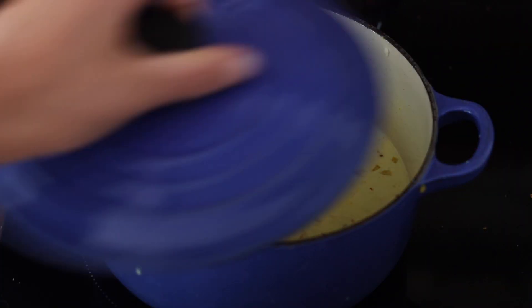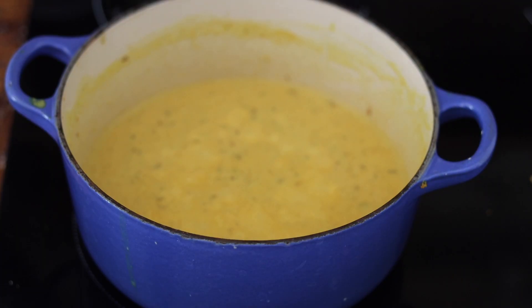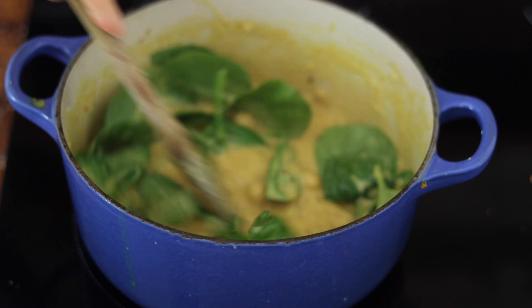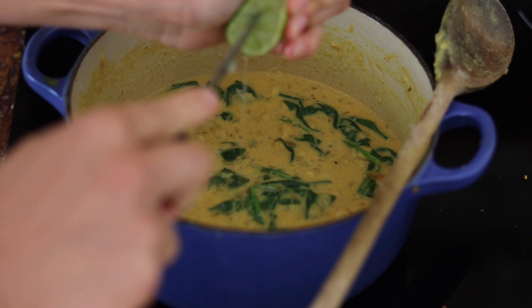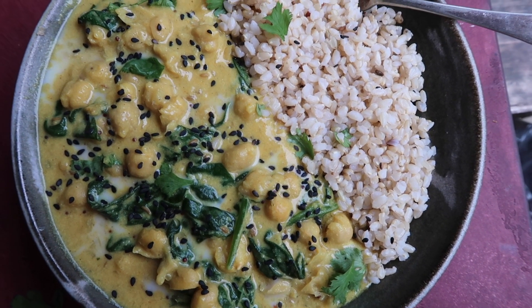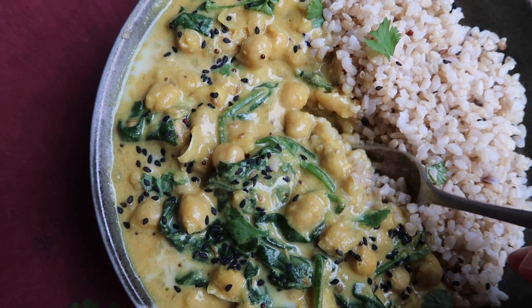We cook on a medium to low heat for about 20 minutes. In the meantime, I'm cooking my brown rice — you can use white rice as well. After 20 minutes, the curry is pretty much ready. I'm adding a handful of baby spinach and stirring so it wilts, then finishing with the juice of half a lime for a zesty flavor. It's creamy, full of flavor, warming, and honestly one of my favorite dinners.